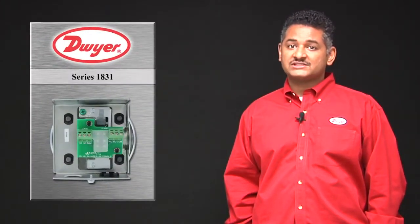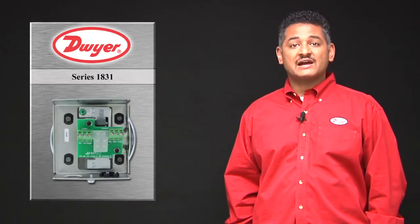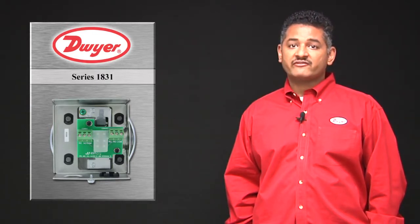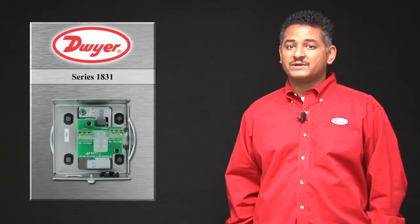Unlike some of our competitors' switches, the 1831 does not require any power to operate. It also does not have any lag between the two switches. Thus, you never have to worry about your fans turning off without your building controller being notified.